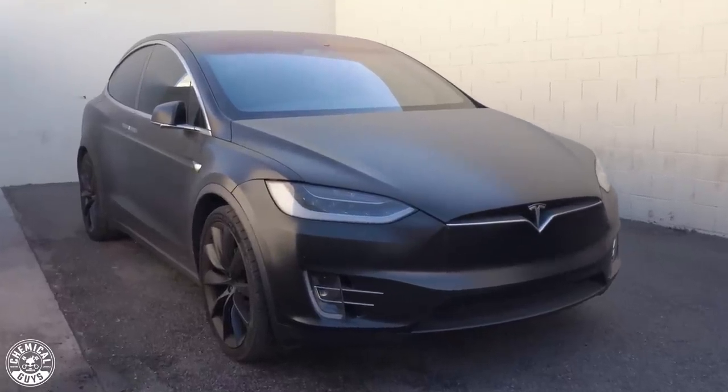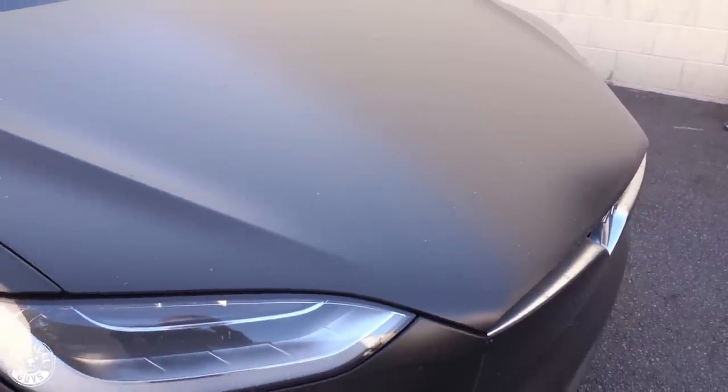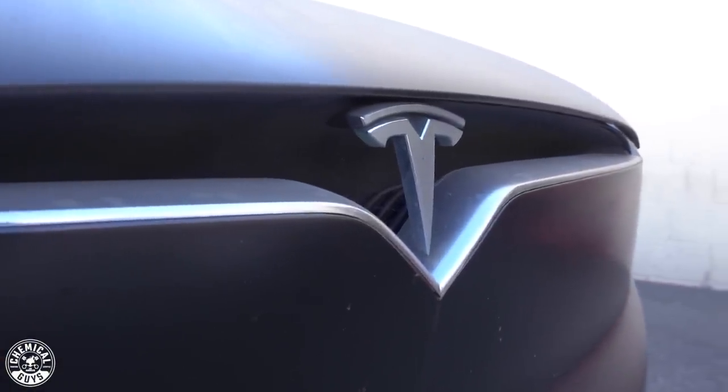Hey, what's up guys, and welcome back to a brand new episode of Chemical Guys Detail Garage. Today in the shop, we have this lovely Tesla right here behind me. This thing is cool because it's matte black. However, this thing is absolutely filthy — it's covered with sand, dirt, grime, you name it. It was parked in a parking lot near the beach, and over the weekend we had some heavy winds here in LA that picked up all that sand and dirt and landed on the surface of the Tesla. This car is supposed to have a matte black look, but it looks brown right now. So today we're going to be giving this Tesla a nice deep clean using some specific products for this matte finish. But before we do that, we're going to start with the wheels. So stay tuned, we'll be right back.